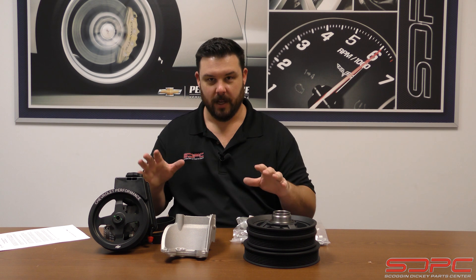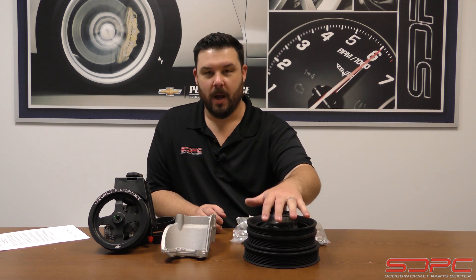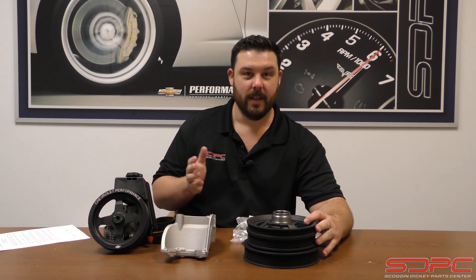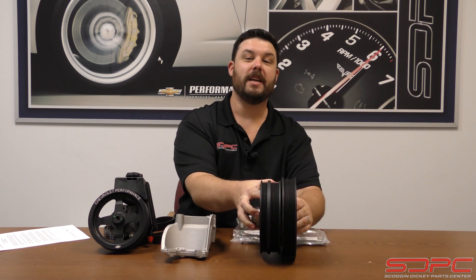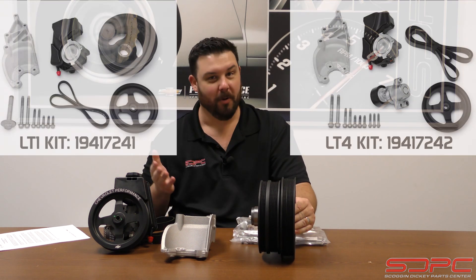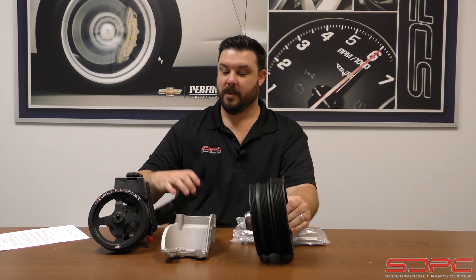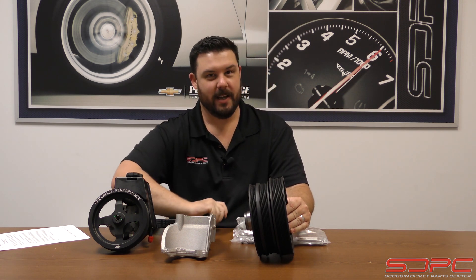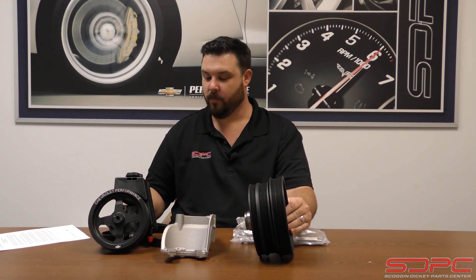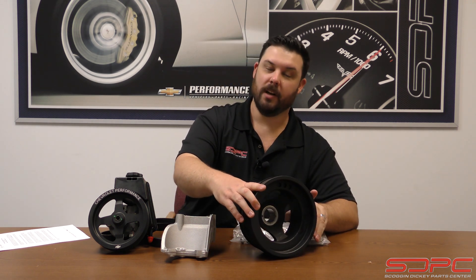I would like to add — this is the LT1 wet sump kit — you might be wondering why it comes with a balancer. This is actually pretty trick the way they solve this: it is an LT4 balancer. The LT4 kit won't come with one because it's already on the engine, but it runs the power steering off of the supercharger belt. Pretty nifty idea, actually — it's another way they were able to use some parts to save you a buck and make sure you get a good high quality part.